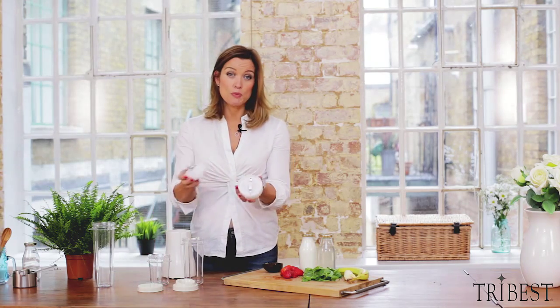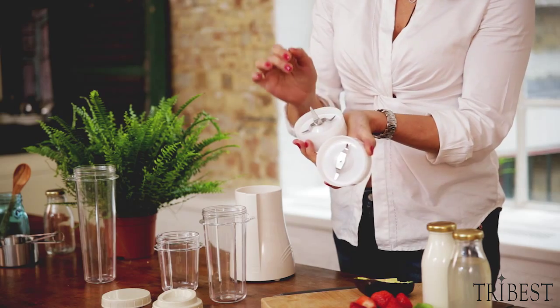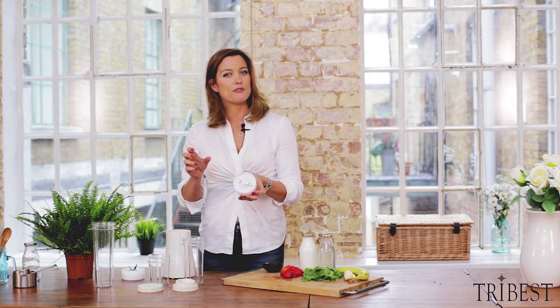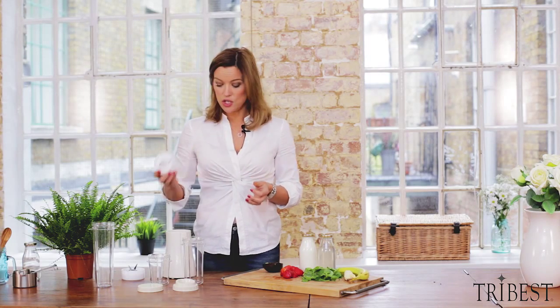We've got two blades. This is your blending blade, your classic smoothie blade — it is strong enough to cut through ice, frozen fruit straight from the freezer, as strong and as tough as you're going to need. And then we've got this one, the grinding blade. Fantastic if you like to grind down your flax seeds to release more of those beneficial oils, or if you want to make nut butter, pesto, something more delicate.